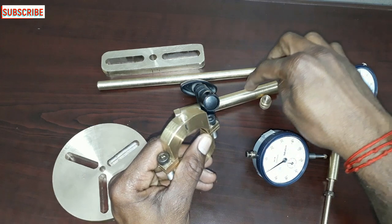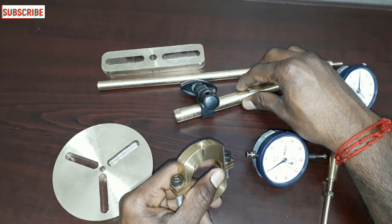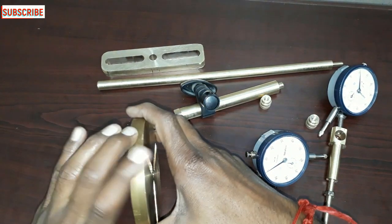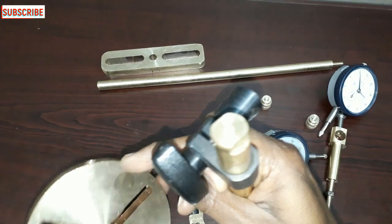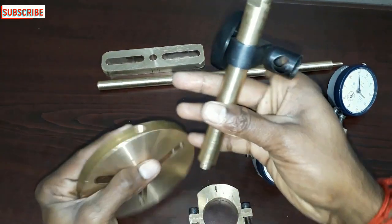You can fix the vertical rod. You can fix the dial indicator. There are two holes — one hole and one hole. This is 120 degrees. Now you can fix it.